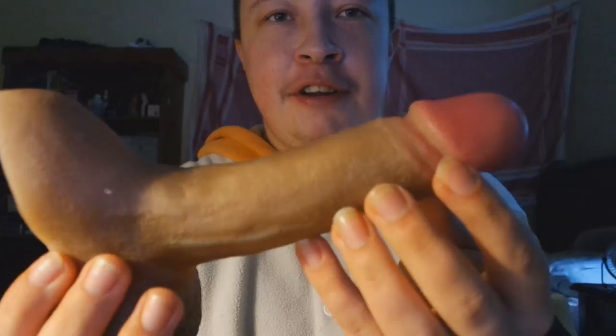Before I show you the Peacock, I just want to let you guys know that it's a penis. If you don't want to see a penis, please look away or don't click this video because there's a penis. The first thing I noticed — well, actually the first thing I noticed was that it was a penis.